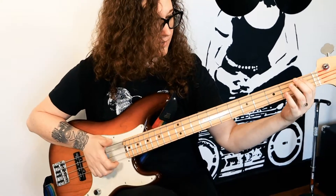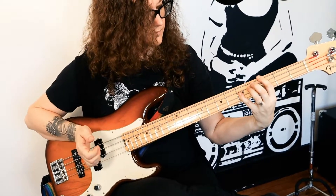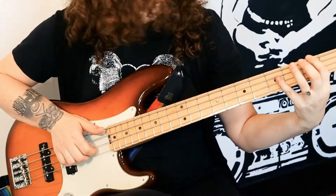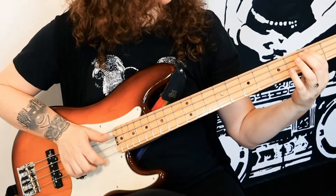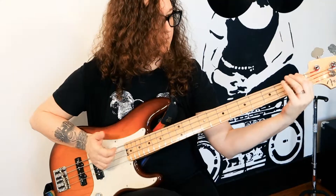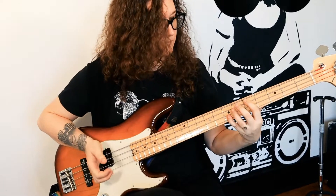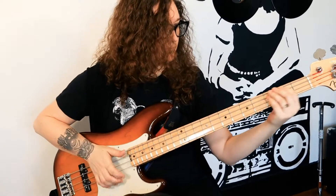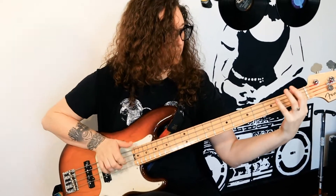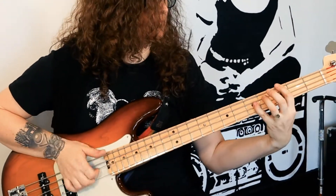We're going to do the same shape twice. And then we're going to go one, three on the E string.